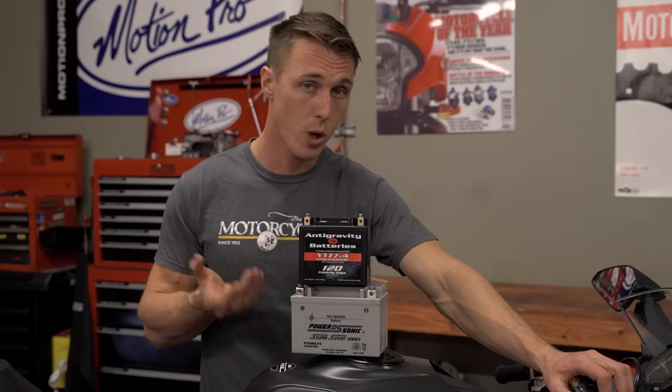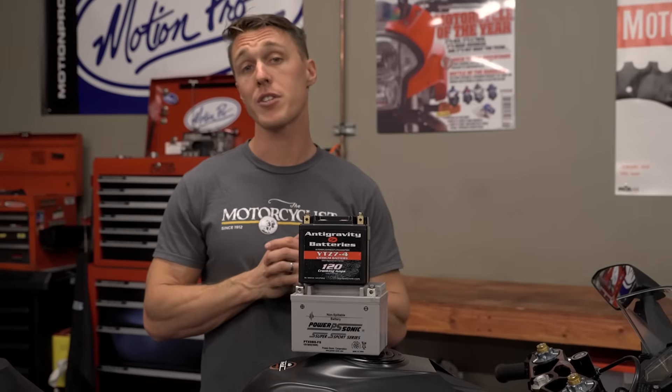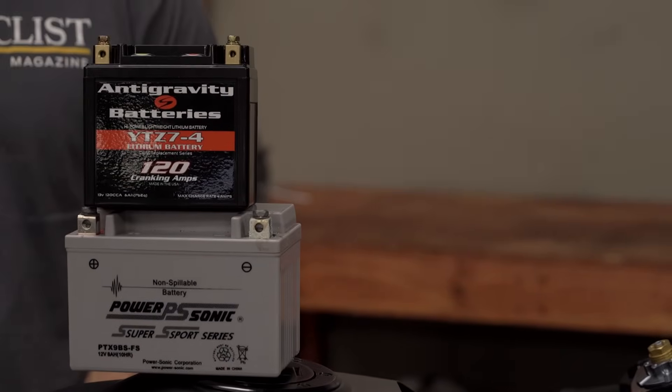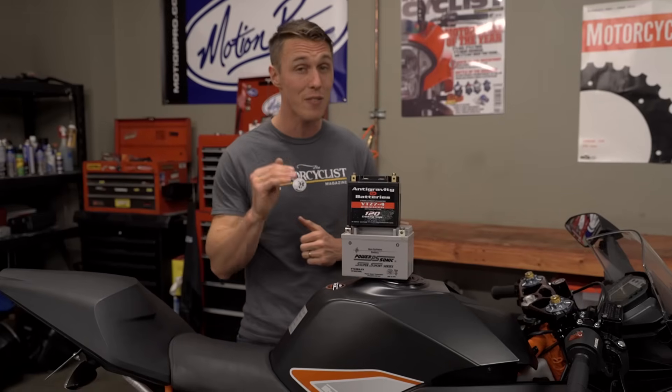Lithium-ion sounds awesome, right? Well, there are a few drawbacks. First is the price — most lithium batteries cost up to 30% more than their lead-acid counterparts. Another concern is that if your pricey lithium-ion battery goes dead, say because you left your key on, it might be gone for good. Letting the battery voltage drop to as high as 11 volts can cause permanent damage. Lead-acid batteries, on the other hand, are quite resilient and can often be brought back to life from nearly dead.